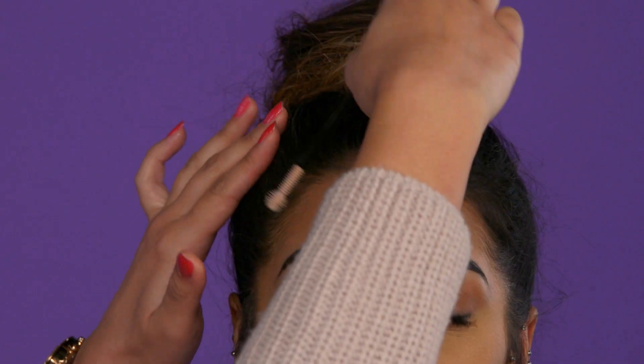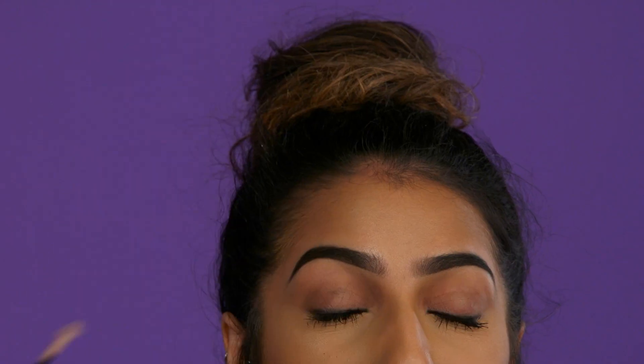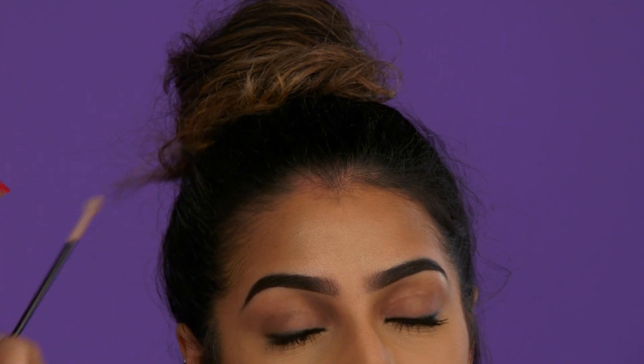Here's a really cool hack using a spoolie. You can use this to get rid of any flyaways in the hair — we've already sprayed it with some hairspray. So I'm just going to comb back your baby hairs. This is really good because it's just going to grip onto the root of the hair and pull it back, and it's so much better than using your fingers — you just have so much more control.